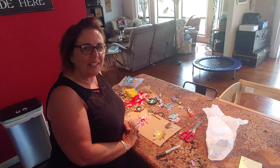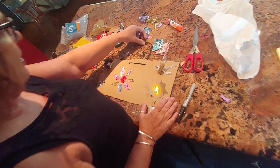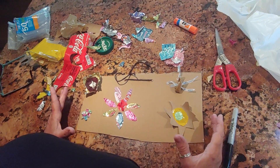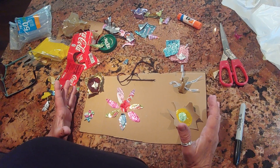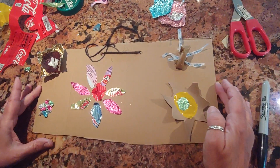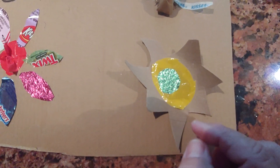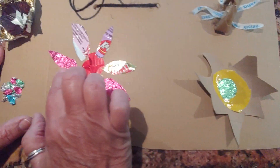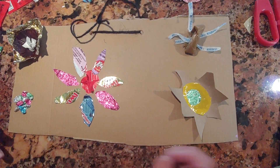Hey everybody, I'm so glad you're here. I'm just finishing up one of my Earth Day art projects. This is called trash art. What I did is I went through the trash and found some colorful pieces and started making some flowers out of it. This is a piece of cardboard that was a box in the trash, this is a toilet paper roll, this yellow is a bread sack, and all these little foils are Easter candy wrappers. I bet you have some of those, and you even get to eat the candy!